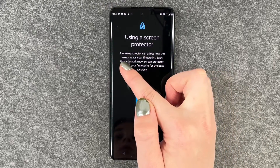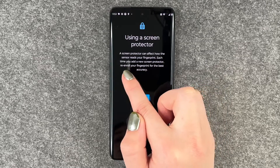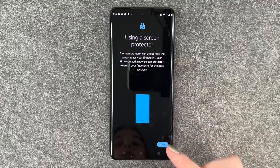Set up using a screen protector. A screen protector can affect how the sensor reads your fingerprint. Each time you add a new screen protector, re-enroll your fingerprint for the best accuracy.